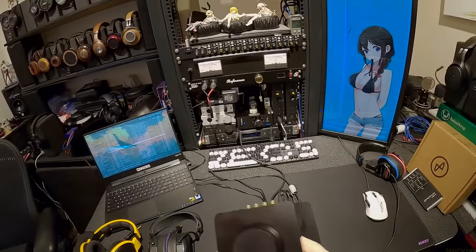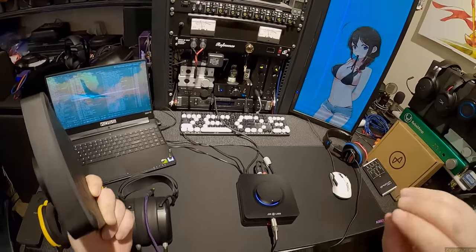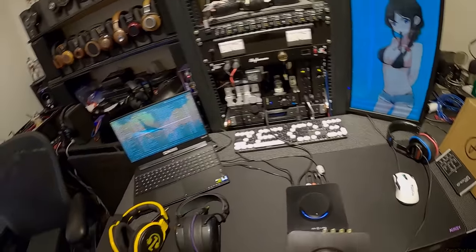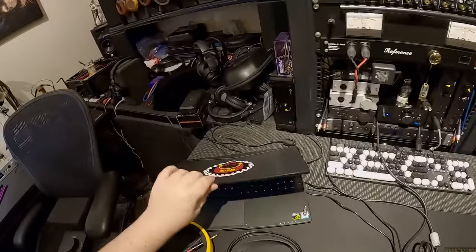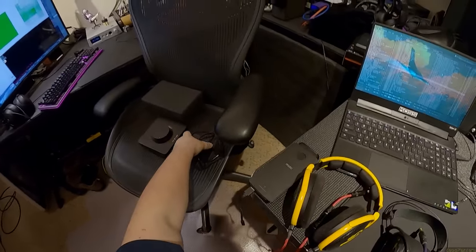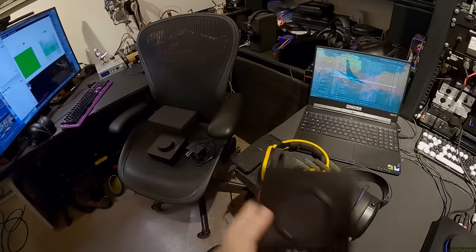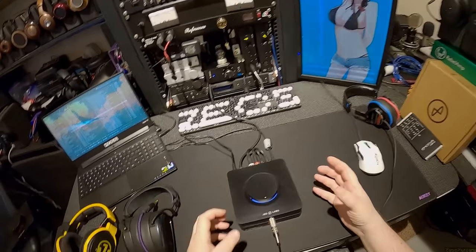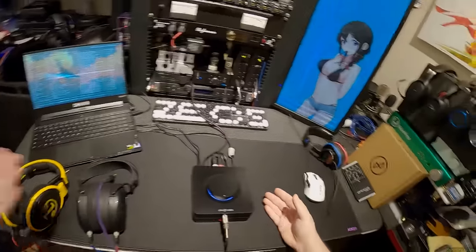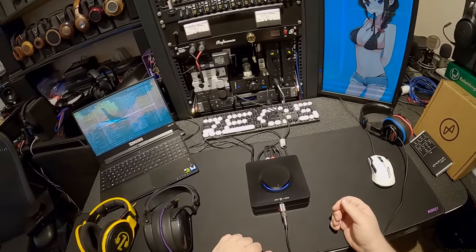This is the EL2 amp and EL2 DAC, which takes the two pieces of equipment in the combo, breaks them apart into two separate things, gives them their own power supplies — which are gargantuan. These are 16 volt AC, 1000 milliamp. So instead of having one for the DAC and amp, now you have a pair. And the other benefit is you get a little more connectivity options, because now that you have a separate DAC and amp, you could just take the amp and throw it in the garbage if you wanted to, or put a better DAC.